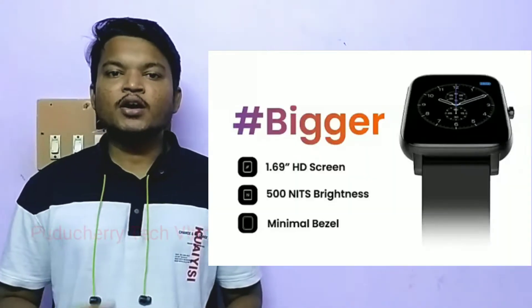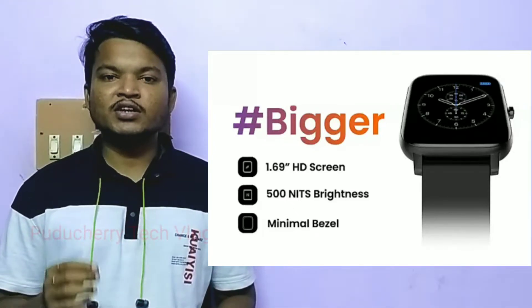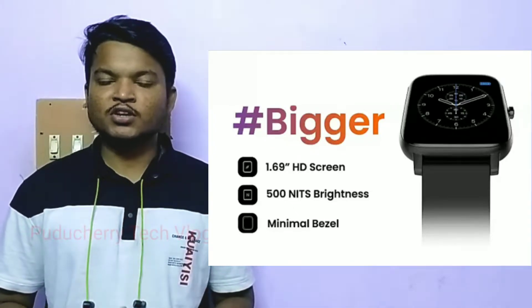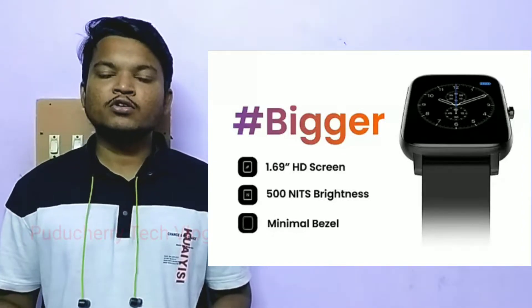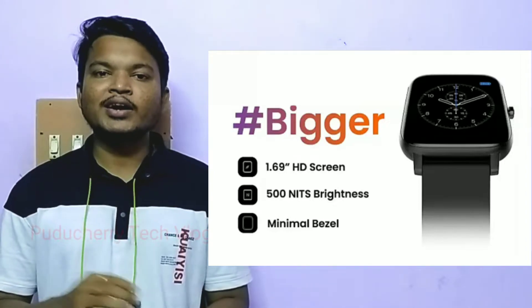The watch has a 1.69 inch HD display with 500 nits brightness. With 500 nits brightness, you can operate the watch under sunlight.